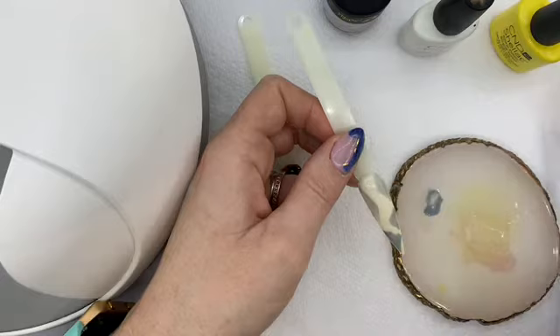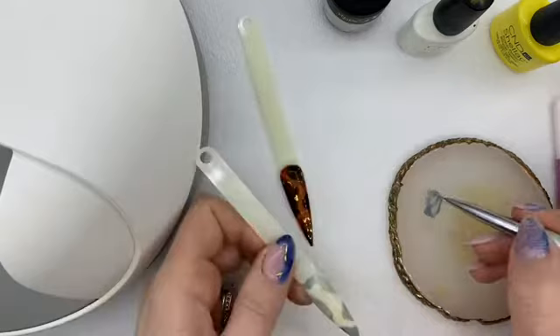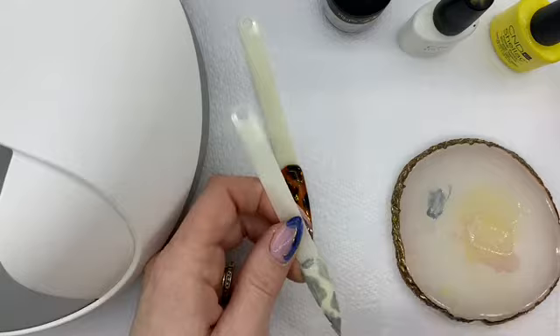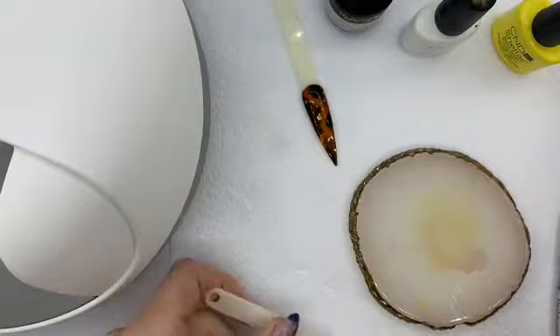You don't have to apply it with a thin brush — you can use a thicker brush if you want to. Then you would cure that under the lamp for 60 seconds.